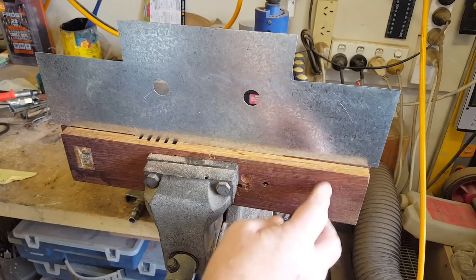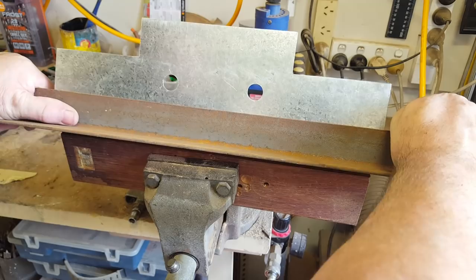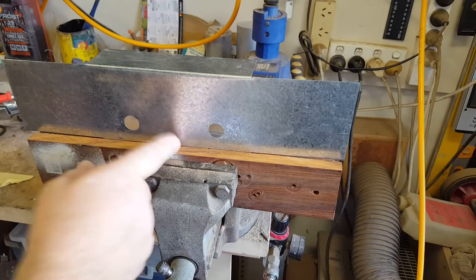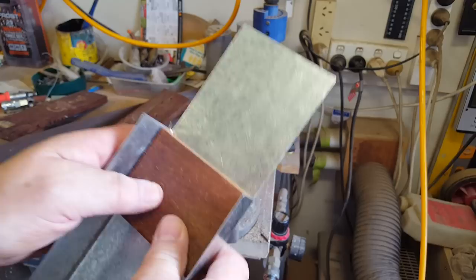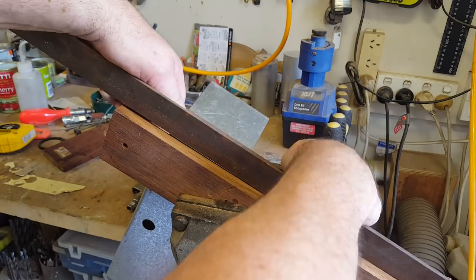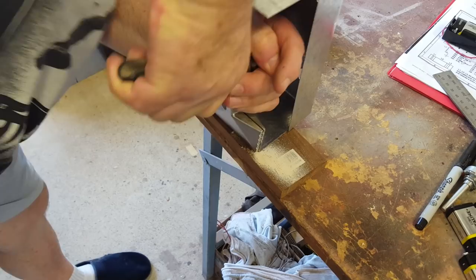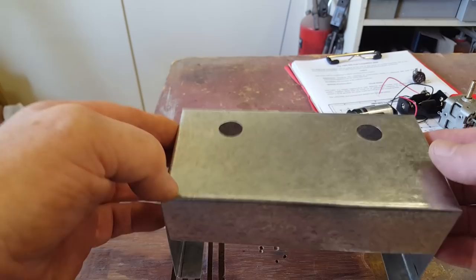Unfortunately I haven't got a folder, so I'm going to have to try and fold this by hand. I've got it in some Merbau timber — it's pretty hard — and I'll use a bit of angle iron and just push on it. I also cut a piece of Merbau to help bend the other side. I had to grip it in the vice on an angle. That's all the bending done — that's the shape I was after, and I'm happy with that so far.